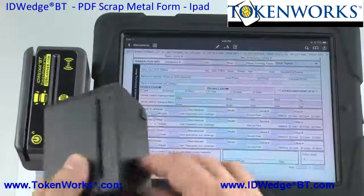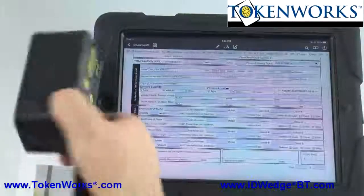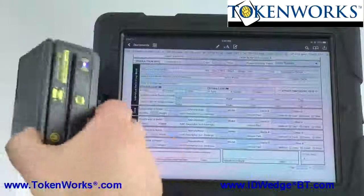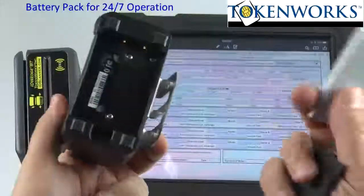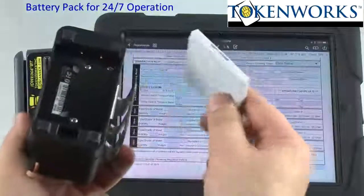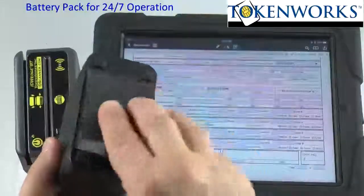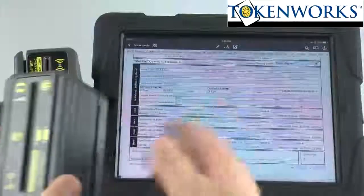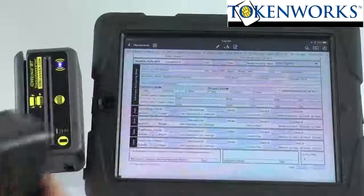It has an optional extended battery pack. This unit here doesn't have it, but this one does. This battery pack lets you have a battery — we provide two batteries. One charges on the wall, this one runs the unit for about 12 hours, and then you can swap units. So if you need to go 24/7 you probably want to get that battery pack.